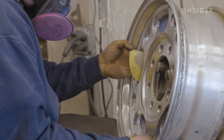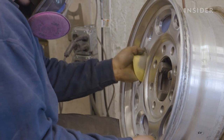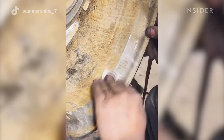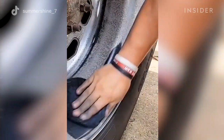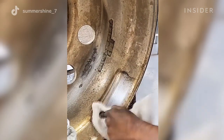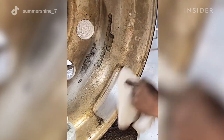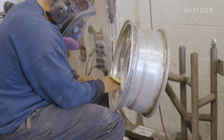A situation where I'd have to work by hand would be where the finish I'm trying to achieve requires a grit level higher than what my tools can reach, so I'll have to hand-sand it. Or sometimes you just can't get the tooling down in there, so it requires you to use your hand and work into the tight corners.